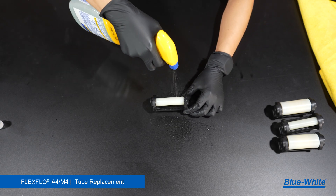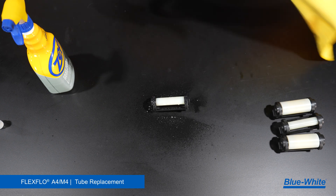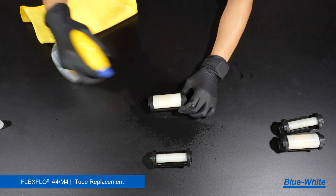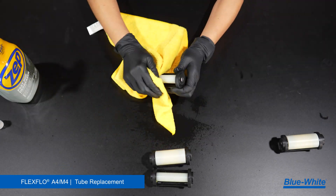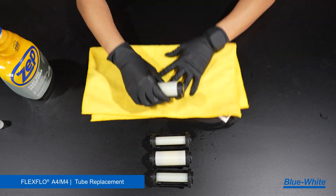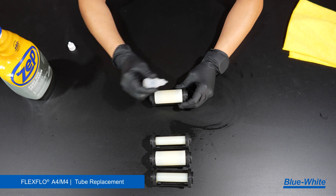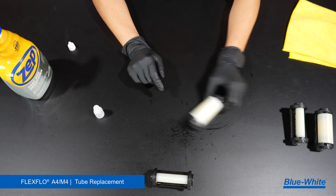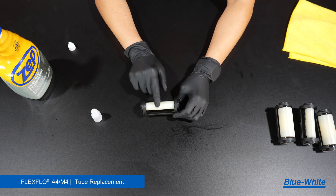Now we will clean the pump. Begin by cleaning the arm rollers. Remove grease, chemical, or debris from the arm rollers with the degreaser and rag. Once clean, place a drop of silicone oil at the end of the roller to lubricate them and wipe away any excess oil. Verify that each roller is free spinning. Any seizing of these rollers will cause extra friction and wear and tear on your tube.